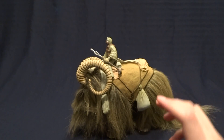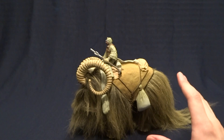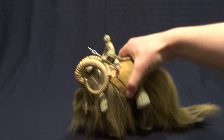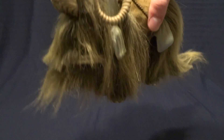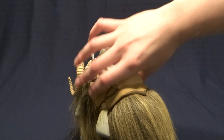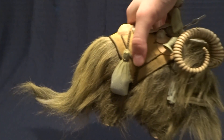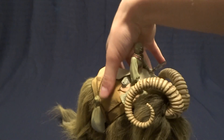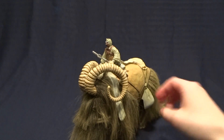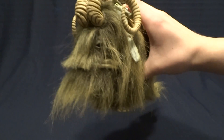Despite the limited articulation on both figures, I think this is one of the best Star Wars toys they've ever released. Honestly, it's just the hair — they did such an excellent job representing the Bantha from the movie. Even though this is from the 1990s, even today this still holds up. It's a 100% must-have for die-hard Star Wars collectors, and it was a must-have for me because I just love the aesthetic of this figure. They just did such a nice job.